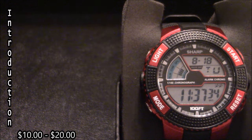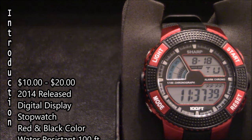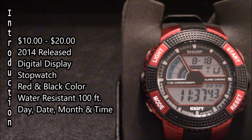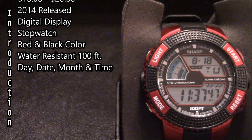This watch costs between $10 and $20 and it came out in 2014. It has a digital display and includes a stopwatch. It has a red and black color scheme and is water resistant to 100 feet.